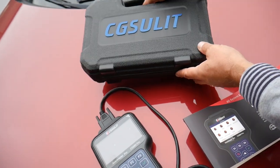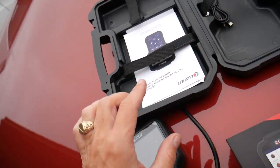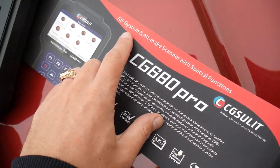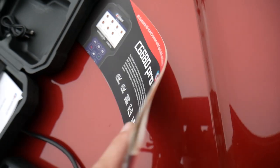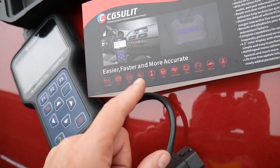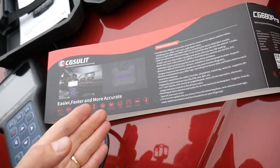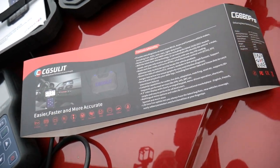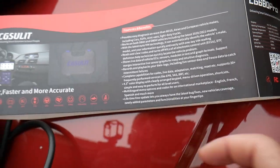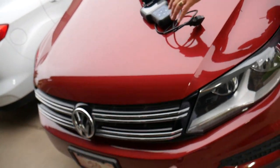Here is the scanner with its box — a really nice case. It comes with a USB cable and manual. This is an all-system scanner with specific functions. Those functions include oil reset, DPF, total position warning, steering angle reset, TPMS reset, and multiple other functions. What I really like about it is the lifetime free update, so you always have the latest software.